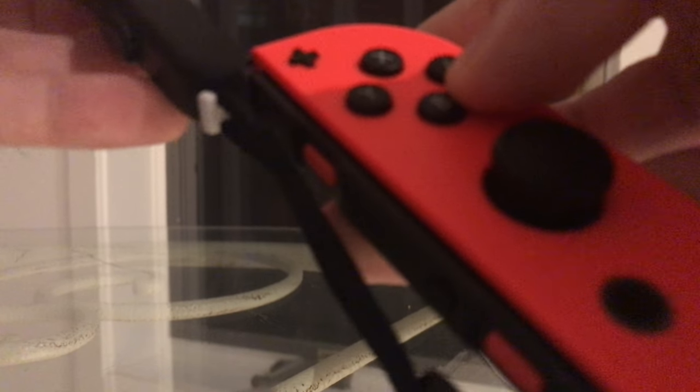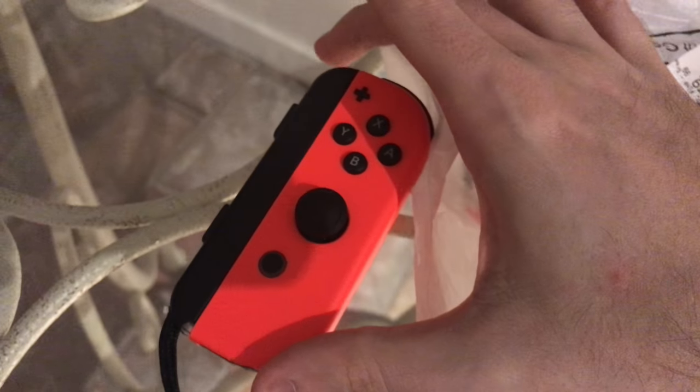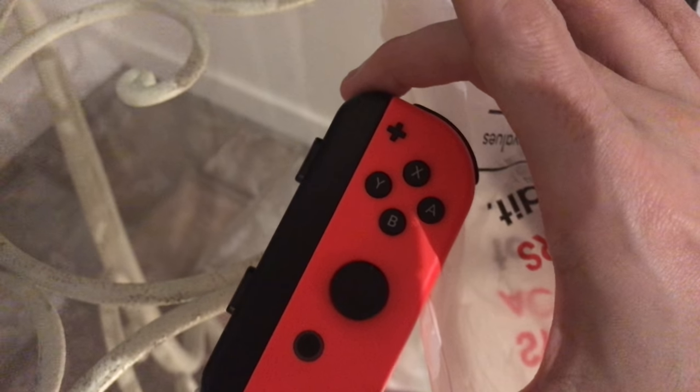What you do is you simply take this. You can see how there's a little slide mechanism here, and we're just going to slowly and very carefully slide this downwards onto the controller until it clicks. You hear a click, and you push that in and it's locked. You've got the plus lined up at the plus, and now this controller can be used independently for a game like Super Mario Odyssey.